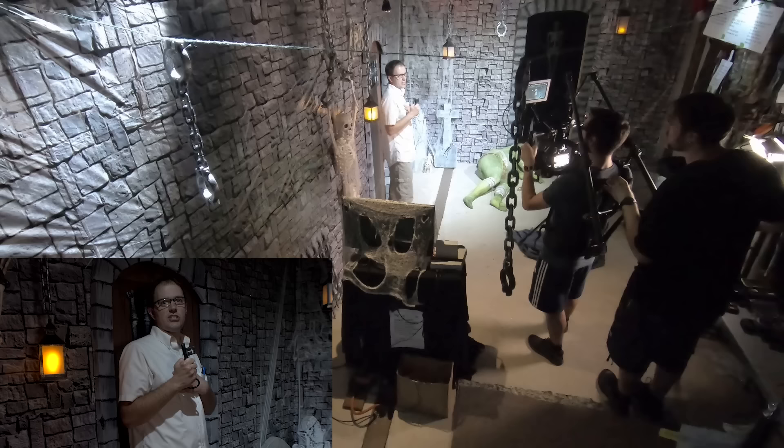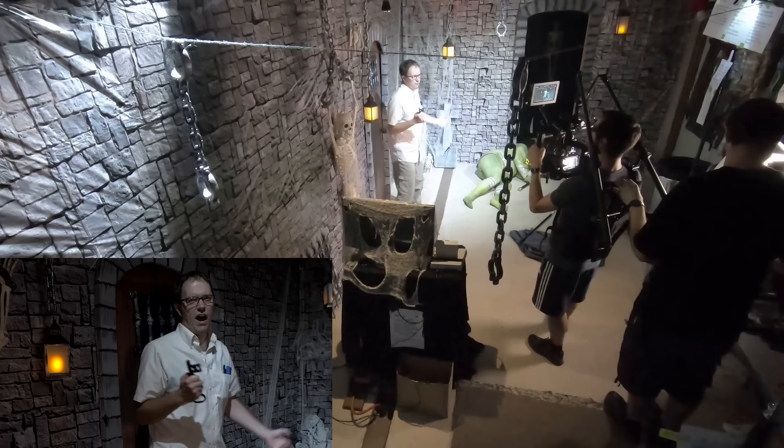One take was ruined because I couldn't find where I last left the cane, so it was important that after every take, everything had to be reset to their original places, such as the key that I'm holding.